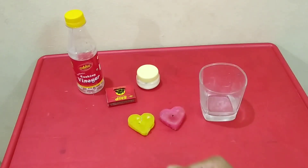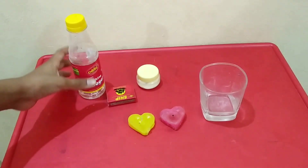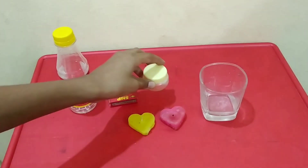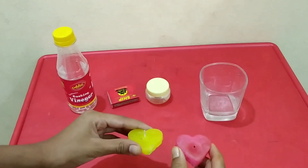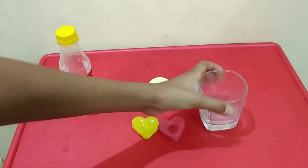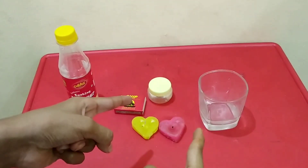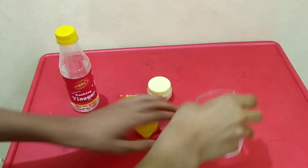Hi friends, welcome back to my channel. Today I'm going to do a new experiment. For this we need cooking vinegar, baking soda, two candles, one glass, and a matchbox or a lighter. Now let's start the experiment.